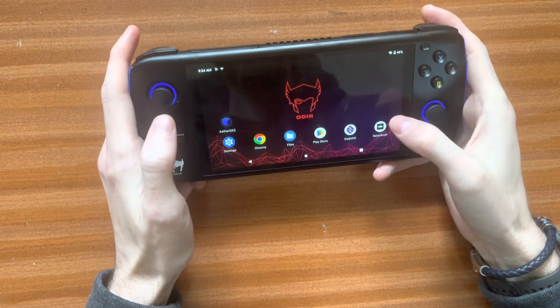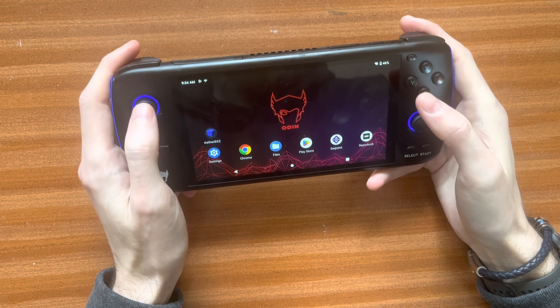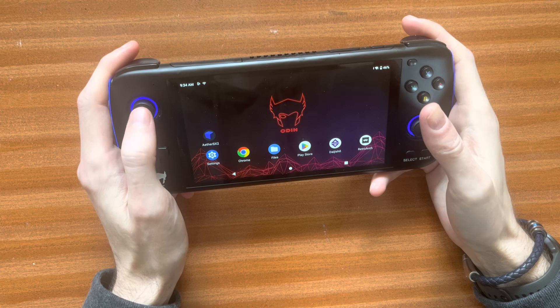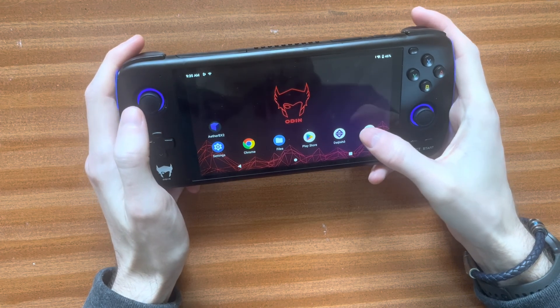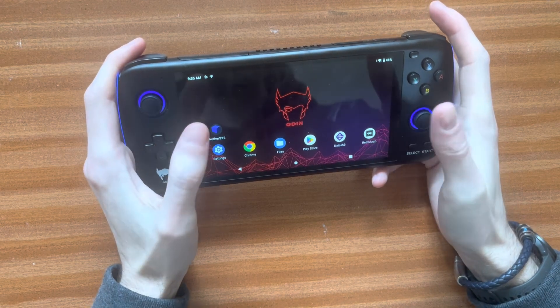Hi guys, just wanted to show you how you can enable the analog, and this will work with any Android. I'm using an AYN Odin Pro, but this will work with any controller, or if you wanted to put a PS4 controller on here as well, that would work fine.